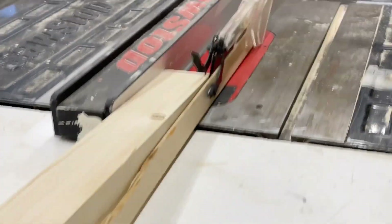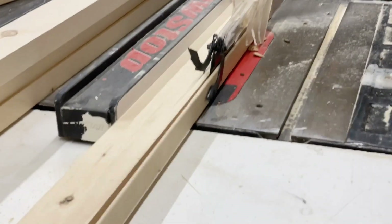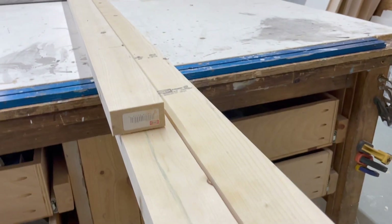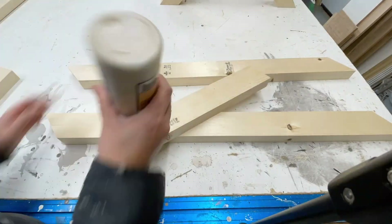Now for the table base, I'm using 2x4s. I ripped the edges so the 2x4 ended up being 3 inches wide. Notice these are the softwood 2x4s — they're really easy to work with. Then I just followed the cut list for the cross cuts.